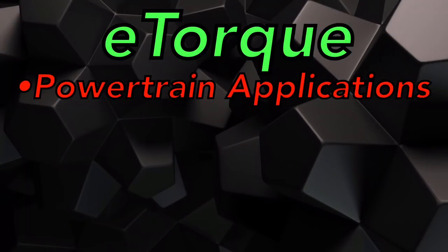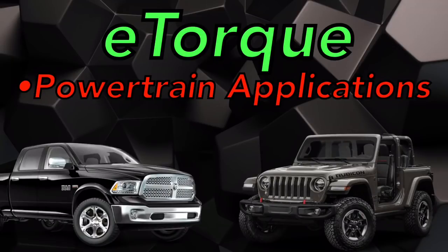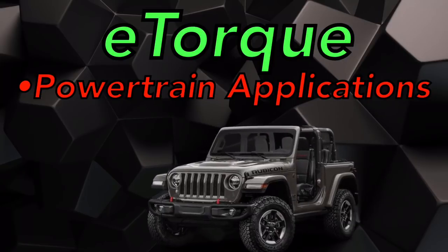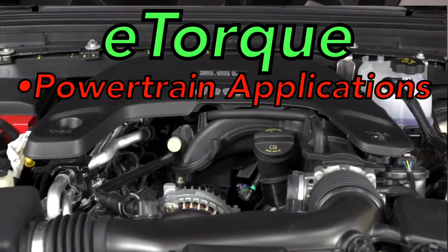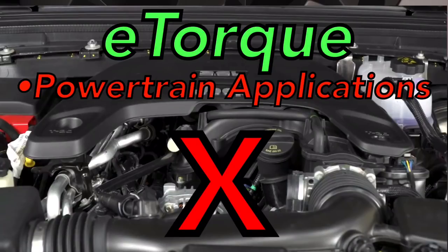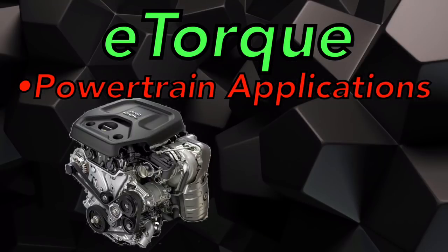Let's talk about what engine lineup you're going to see this new eTorque system in. First, you're going to see it in the 2018 Jeep Wrangler. Later this year you'll see it in the 2019 Ram 1500. For today we're just going to discuss the Wrangler. The 3.6-liter will not be getting the eTorque system — it's going to use the standard stop-start feature already used in Chrysler, Dodge, and Jeep products. You're only going to see eTorque in the 2.0-liter.